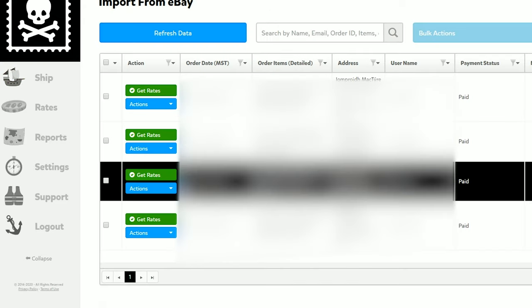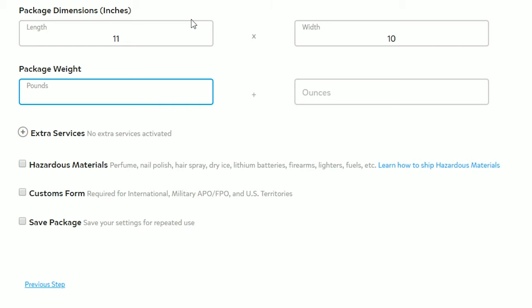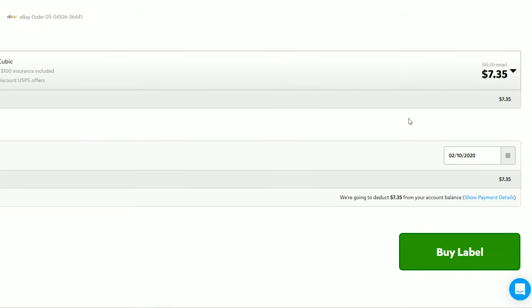I'm going to do a single item price comparison between Pirate Ship, Sindel, and USPS through eBay. With eBay you can't always process out directly — sometimes you have to check out on PayPal to complete the shipping transaction. Since I've been using Pirate Ship, I'll start there. I already have the import from eBay. The package measures 11 inches by 10 inches, and the weight comes in at 1.12 ounces — a little heavier than I expected.